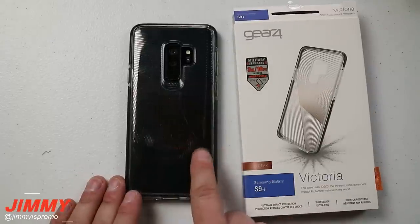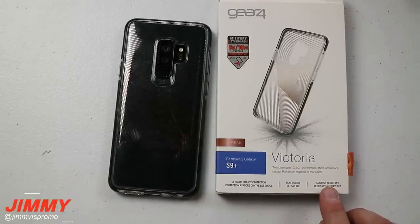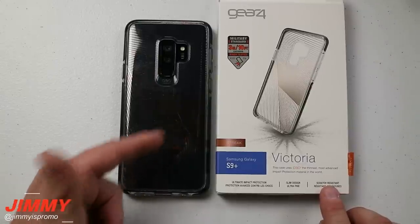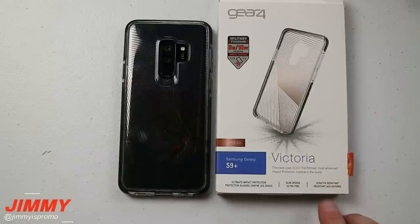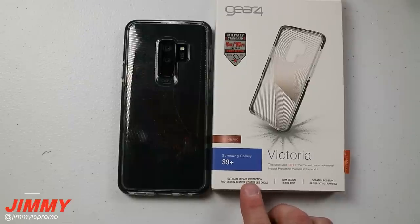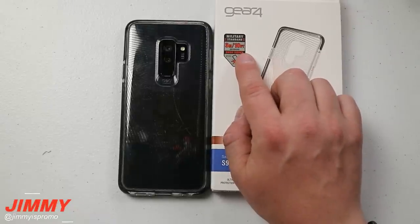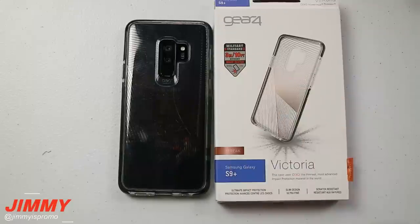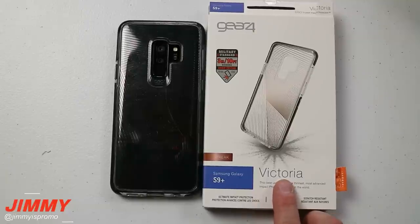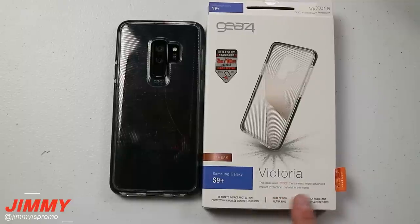There's a huge cut on here - I don't really know how I did that. The box states this one is supposed to be scratch resistant, which more than likely means it's protecting your device from scratches. It also mentions slim design and ultimate impact protection. I've dropped this thing a few times and haven't broken my phone. It's rated for 3 meters, which is a 10-foot drop, and all my drops have been within about six feet.